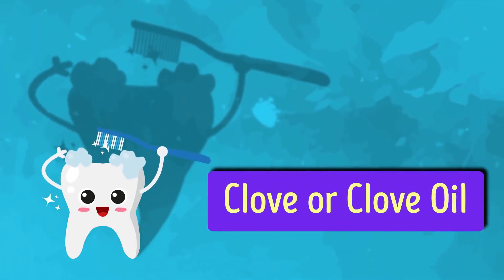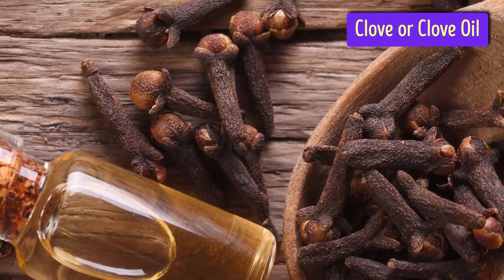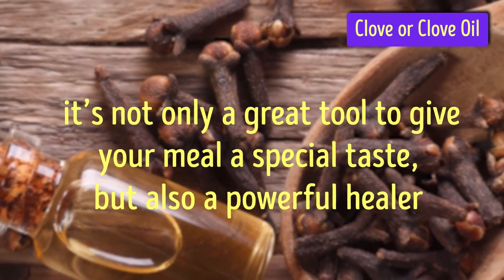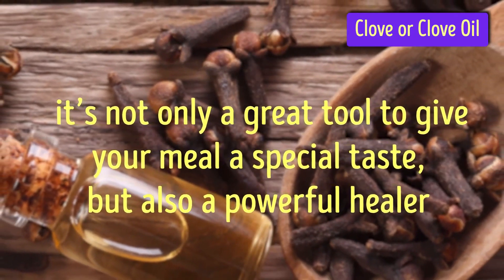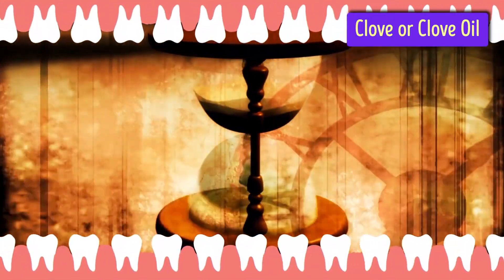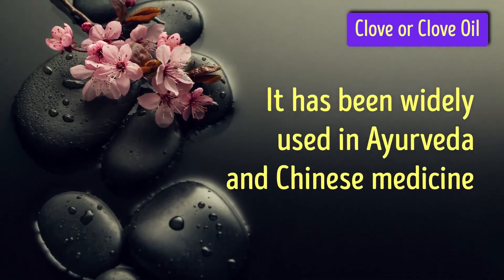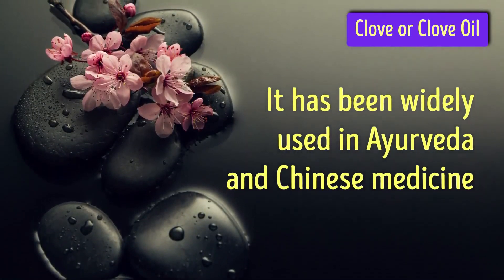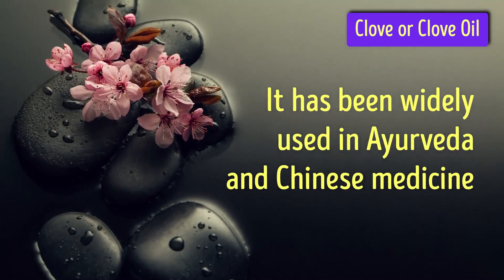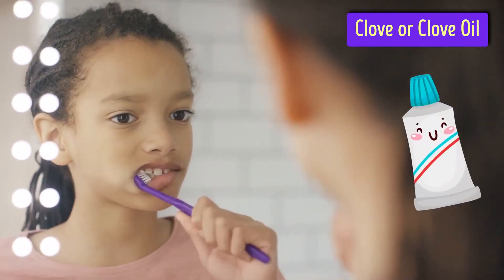Clove or clove oil. You probably know clove as a spice. In fact, it's not only a great tool to give your meal a special taste, but also a powerful healer. Clove has been treating toothaches for ages as it has eugenol, which is a natural antiseptic. It has been widely used in Ayurveda and Chinese medicine. Clove is used for the production of toothpaste and mouthwashes.